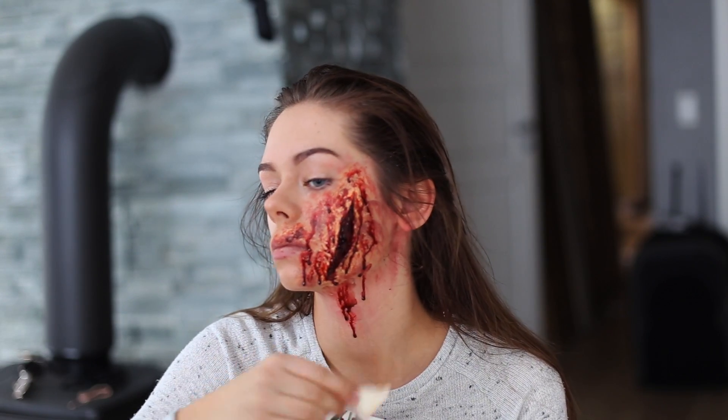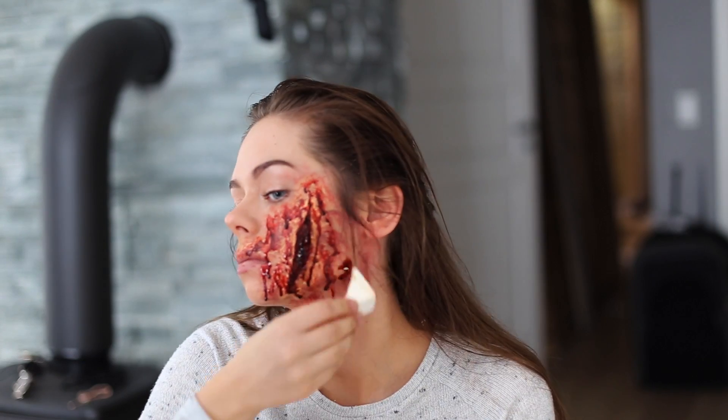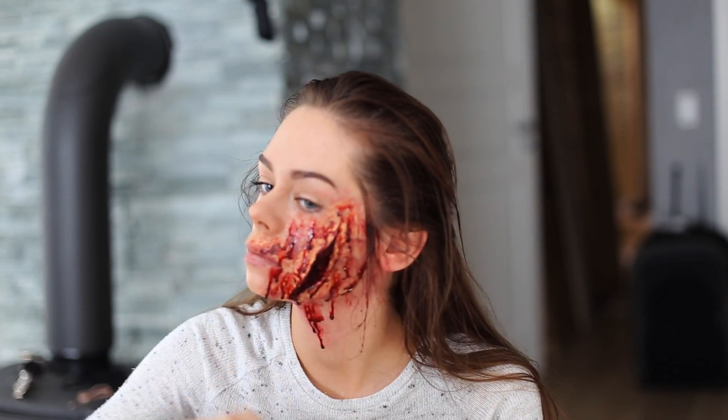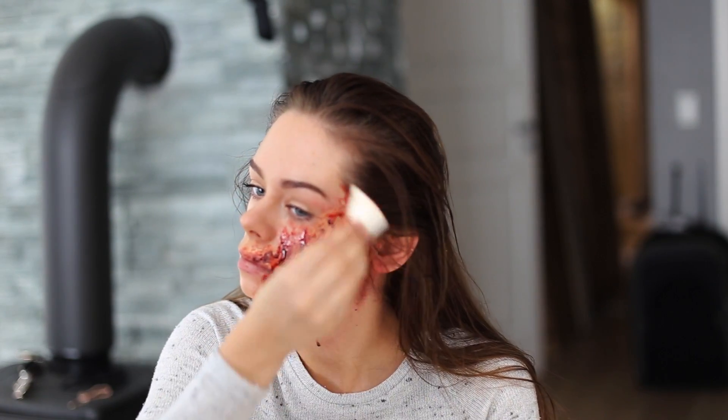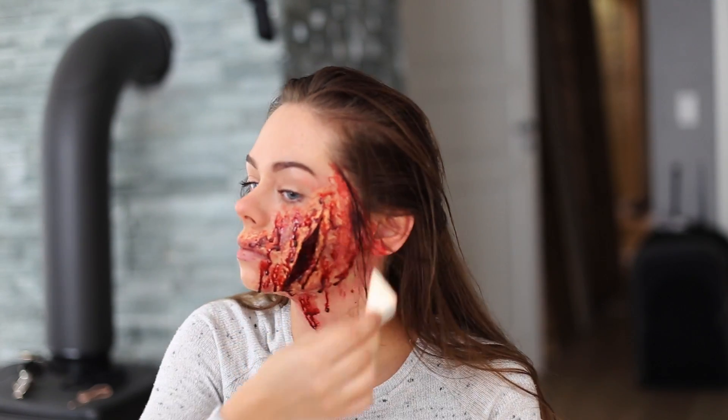Before you start applying the blood, make sure to have a towel underneath your face on your lap or something, because it's going to start dripping and if you have some pants that you really like, they're probably going to be ruined.